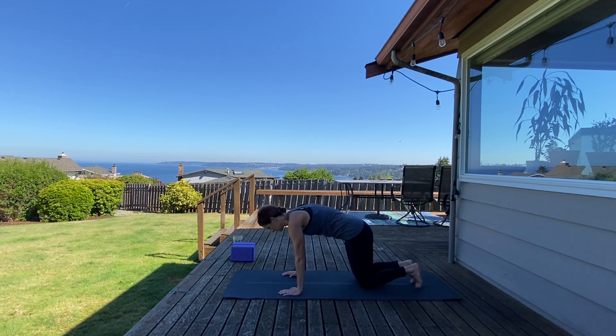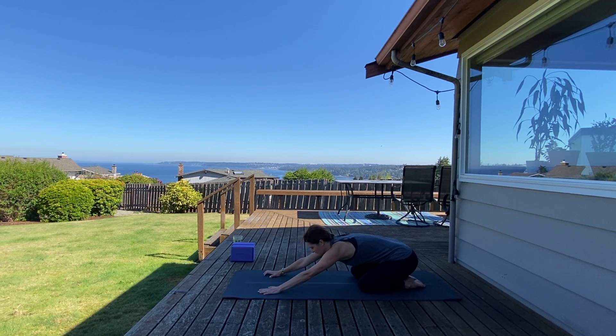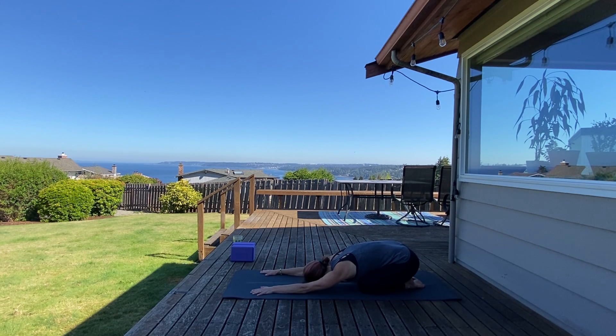Come back to neutral, into a child's pose. Widen your knees, toes touch, send your glutes to heels, walk your hands forward, forehead down. Gently roll your head side to side, continuing to loosen up, continuing to let go. Inhale, check in with your breath. Think of an intention for your practice today — a dedication; maybe that's strength and confidence. Whatever it is, take a breath in and breathe it in, and exhale, send it out.